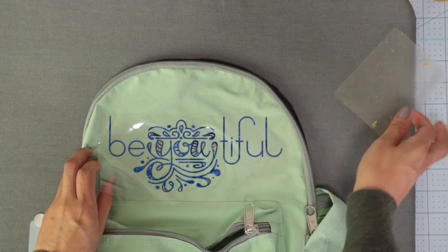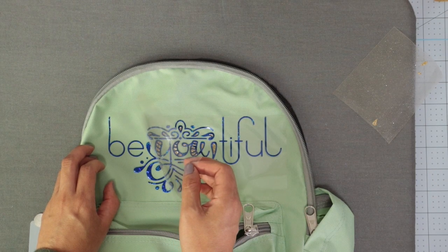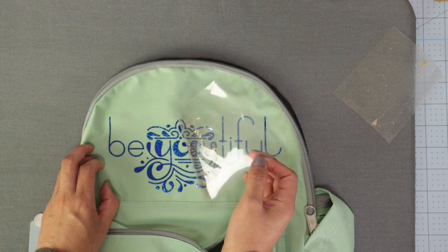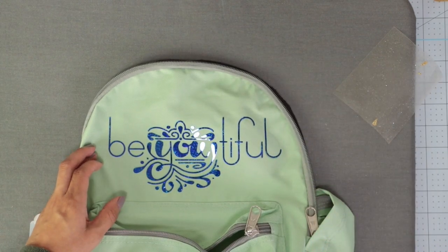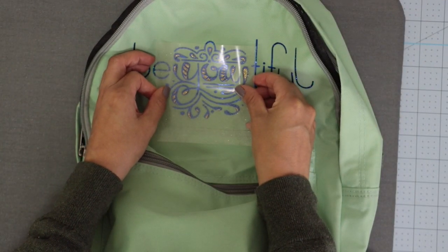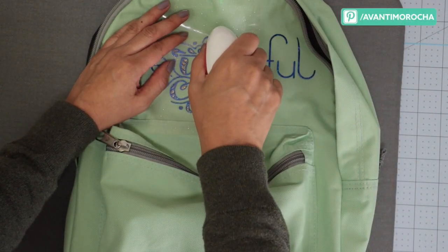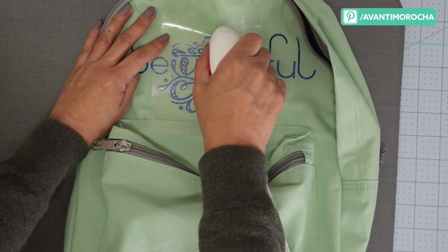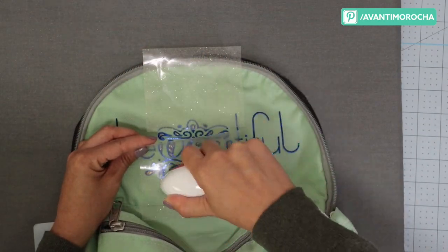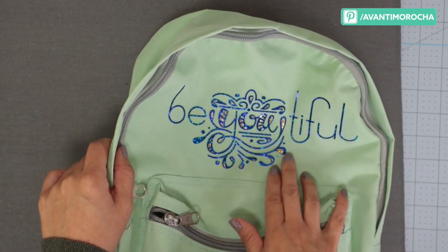Here is the second layer that I messed up. It's not a big problem, but I do need to cut this piece a second time. As you can see, the transfer of the first layer looks great. Now I'm going to place the second layer that I cut again. Press it for 15 seconds in each area of the second layer. This backpack came out better than I expected.